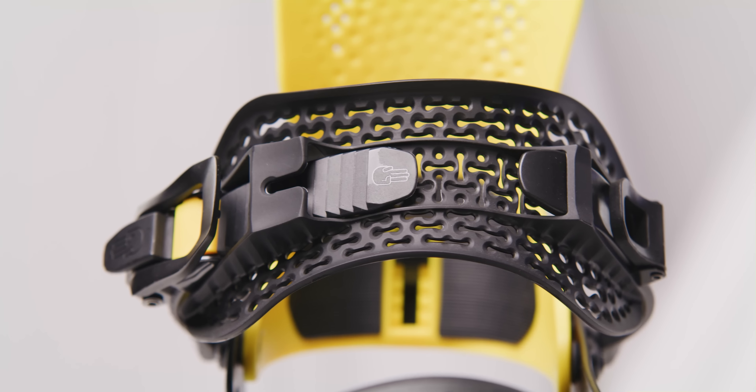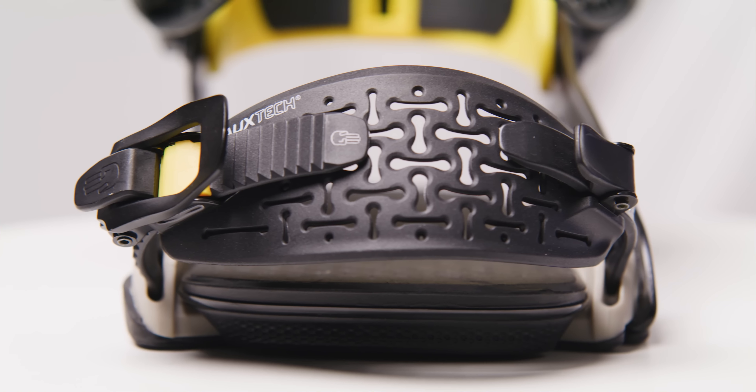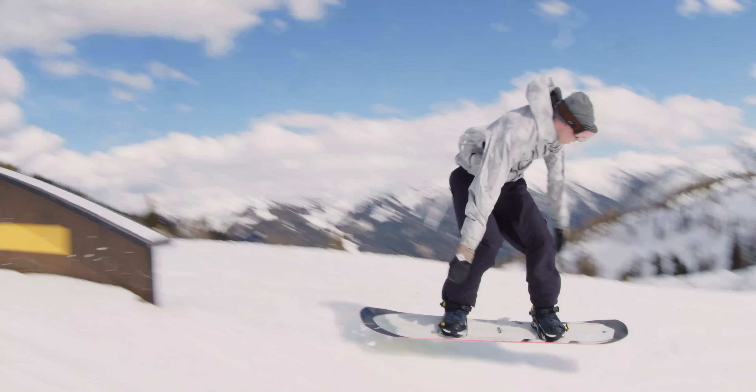Next up are the transfer toe and ankle straps, and these really deliver on comfort — some of the most comfortable straps of the season according to feedback from our test team. This design expands and takes the shape around your boots super effectively, distributing pressure really evenly.